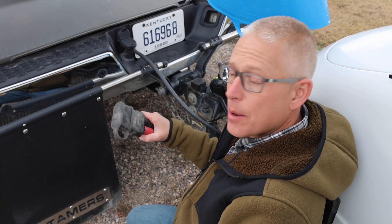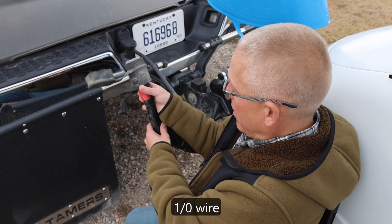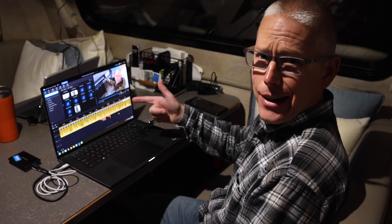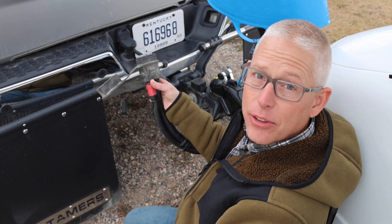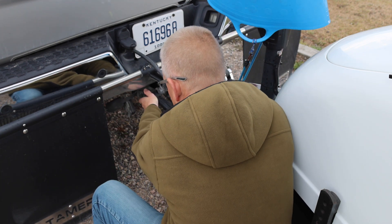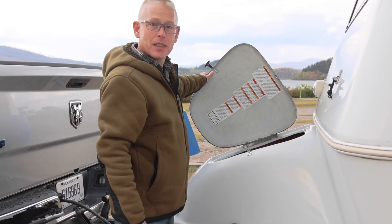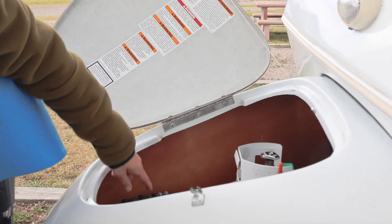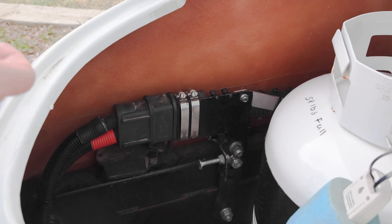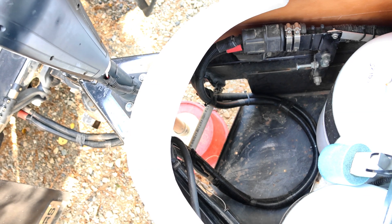Here at the back of the truck, we've got a couple of Anderson SB175 connectors off some 1-aught wire to transfer the energy down the frame of the truck and back to the trailer. It's got a mating connector here on the back of the truck. The other end of that charging cable terminates inside the propane compartment, where we've got another set of those Anderson connectors to plug into the trailer. That way when we're not using the system, we can unplug the cable and stow it away, and the cable was made with a little extra length so it will still reach the truck when the trailer is unhitched.